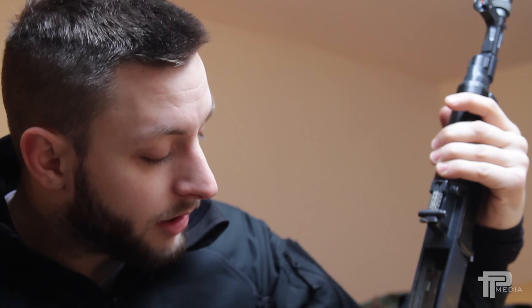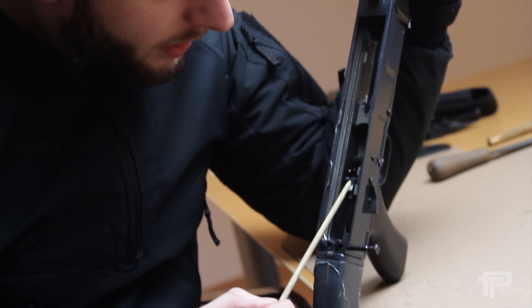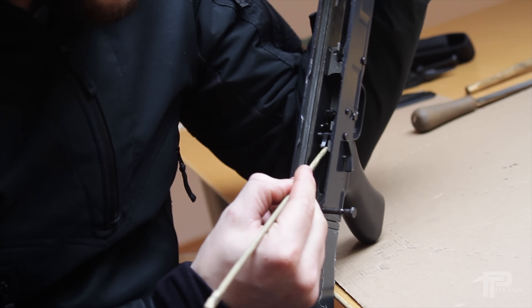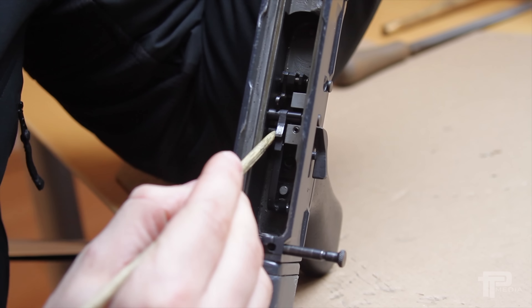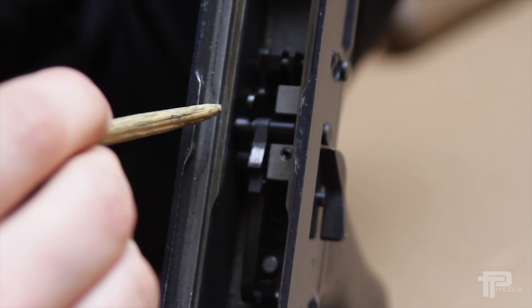I think the problem occurs when they convert the military-grade rifles that are fully auto capable to semi-auto only. The thing is, I think they left too much room here for the trigger release, and that can cause that trigger issue.